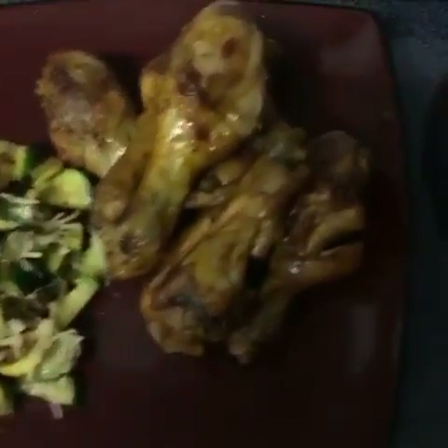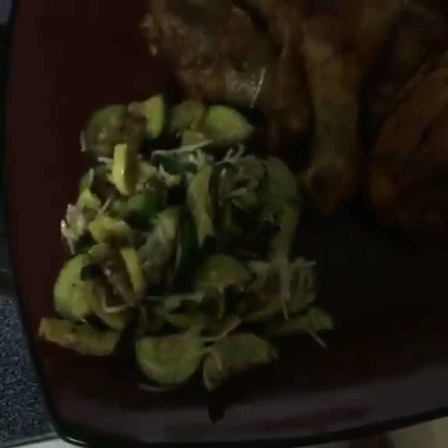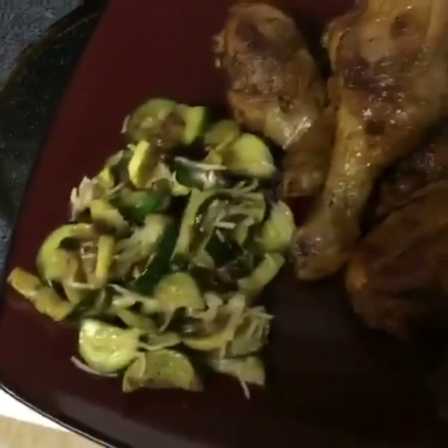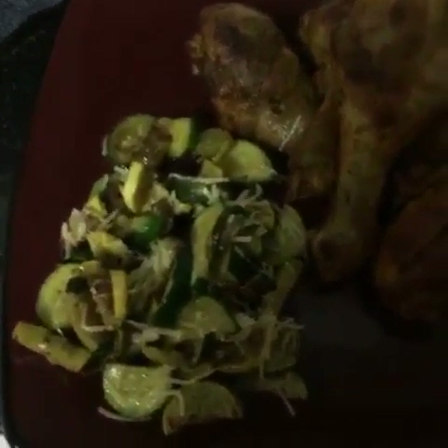Now we're going to take our chicken out and see what we are working with. These are my buffalo drumsticks — they are delicious, juicy, and hot. You got to try them! For the squash and zucchini, I would recommend doubling your recipe to get two zucchinis and two squash because it's not really a lot. I would also recommend using some fresh grated Parmesan — it probably would taste a little better.